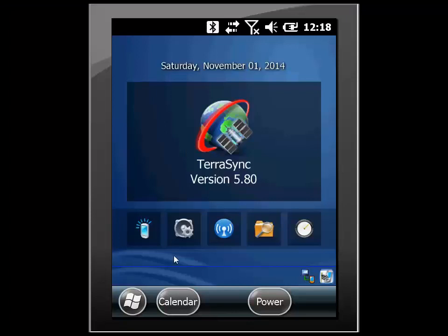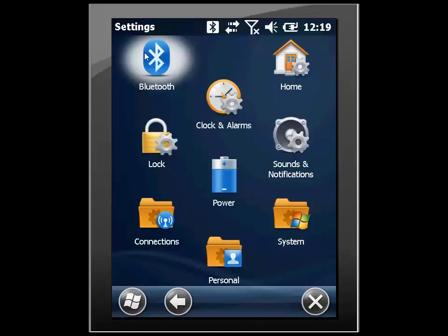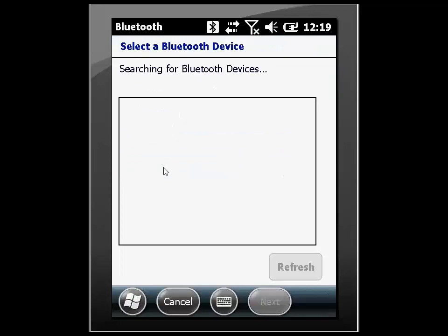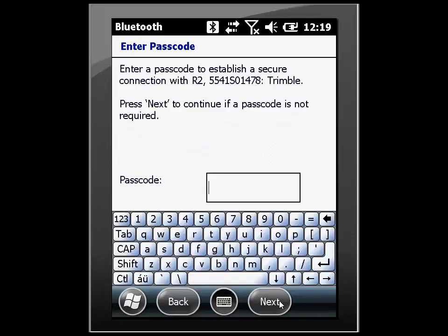The first thing we're going to need to do is navigate to Bluetooth and begin a partnership with the R2 receiver. I'm going to do this by clicking on the start bar, settings, and then Bluetooth. I'm going to add a new device and wait for my device to appear. When it does, I will select the R2 and then hit next. The passcode for the R2 is four zeros: zero, zero, zero, zero.